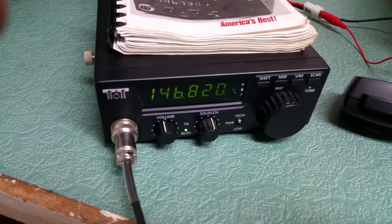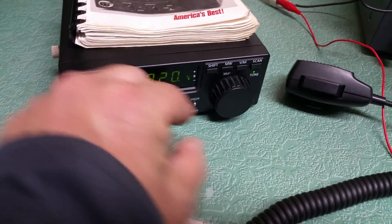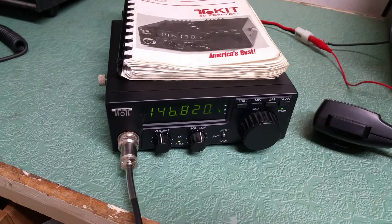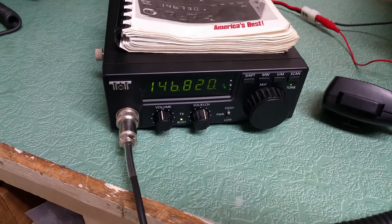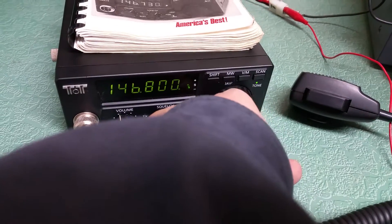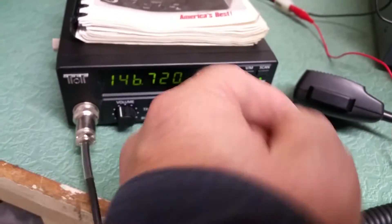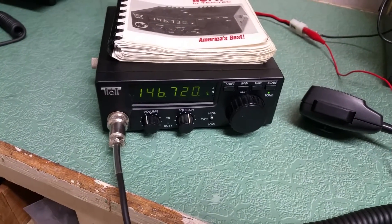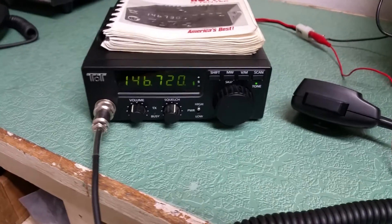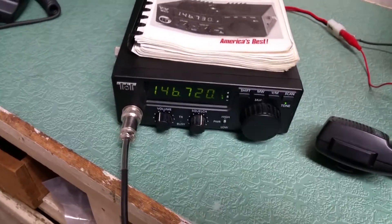I'm going to look at them because there's no camera shops in Eugene or any place else that are decent. Not a whole lot going on. So you can see that it receives nicely. This is the Tentec 2-meter FM transceiver, and this one comes with the Tentec hand microphone, which works very well.